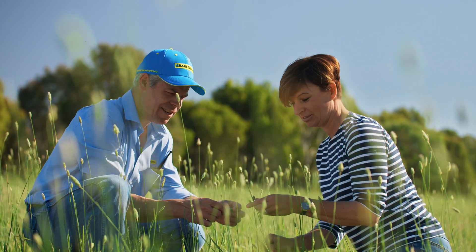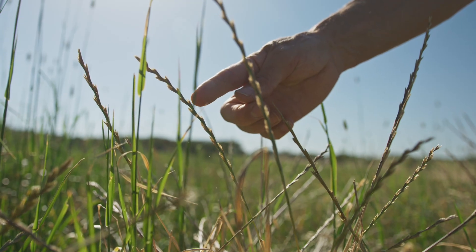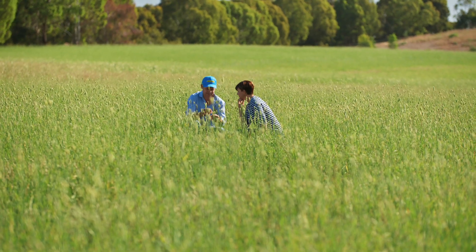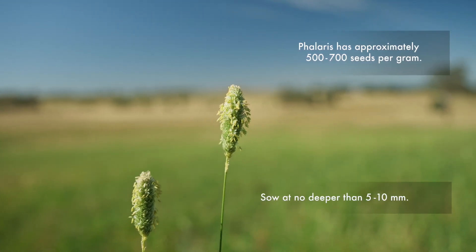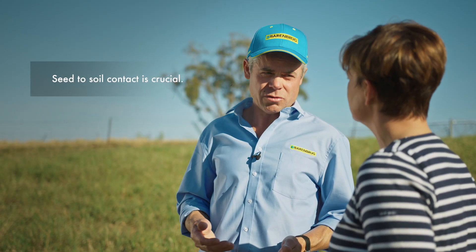Do I need to fully cultivate a seedbed or can I use a direct drill? You can use either method. Direct drill will reduce weed seed germinations but you do need to increase your sowing rates. A cultivated seedbed makes an ideal seedbed but you may disturb weed seeds within the soil. Phalaris is a small seed so we need to make sure that we don't sow any deeper than about 5–10mm, and we also need to be very careful that we get good seed to soil contact.